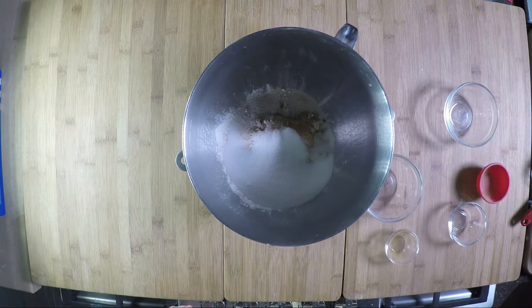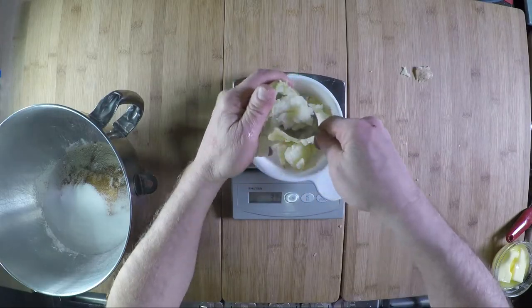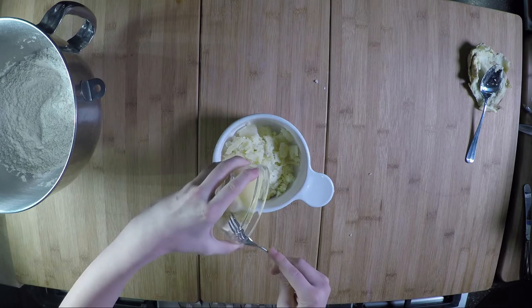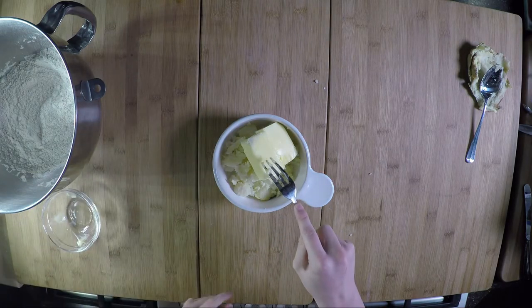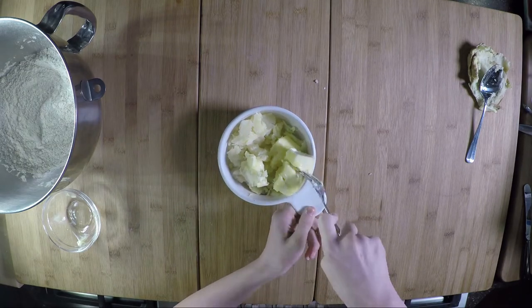Now we're going to add the creamed butter and potato mixture — about five ounces total. We're going to take eight teaspoons of unsalted butter, softened in the microwave for fifteen seconds, and put that on top of the potatoes. Now we're going to cream that together, and young magic hands is going to have fun doing that.